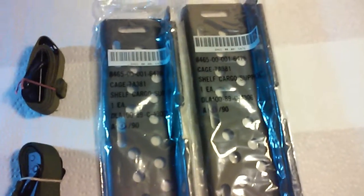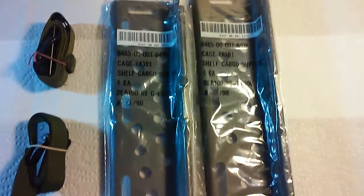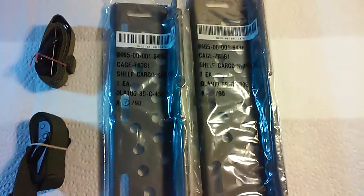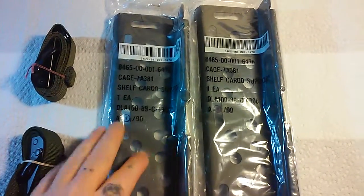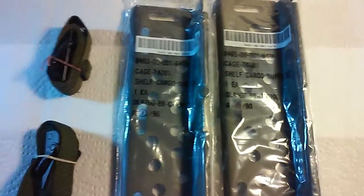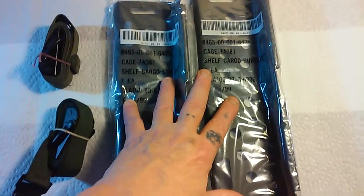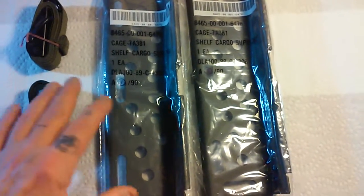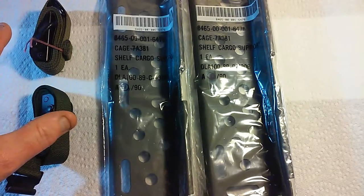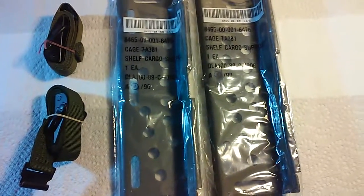Hello YouTube, MetalTrooper62 here, and this is just kind of an update on my Alice pack that I'm getting all set up. I ordered these — basically cargo plates, and I got two of them. In one of my videos I did a trade with Tectagirl Lola, and she sent me an Alice pack complete with the frame, kidney belt, and straps.